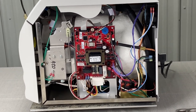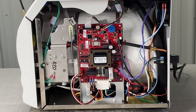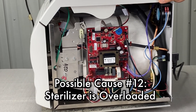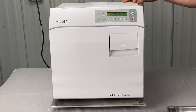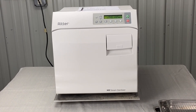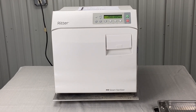Like I said at the beginning of the video, the first thing I would do is pull out all the instruments and run an empty cycle, because the last thing on this error code concerns the sterilizer being overloaded. Make sure your sterilizer is not overloaded, run a cycle, and if the problem persists, then we can go down this road. If you like this video, please share it, subscribe to our channel, and stay tuned for more Midmark troubleshooting videos.